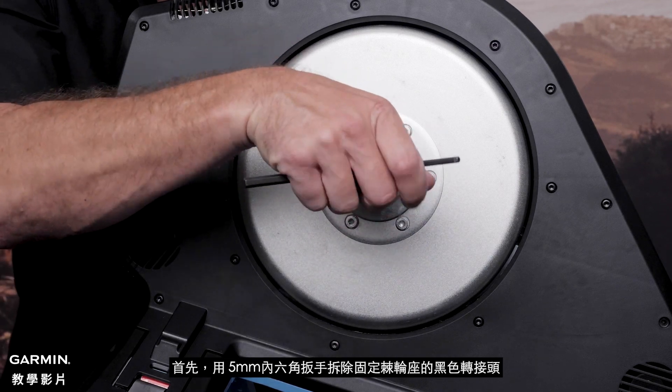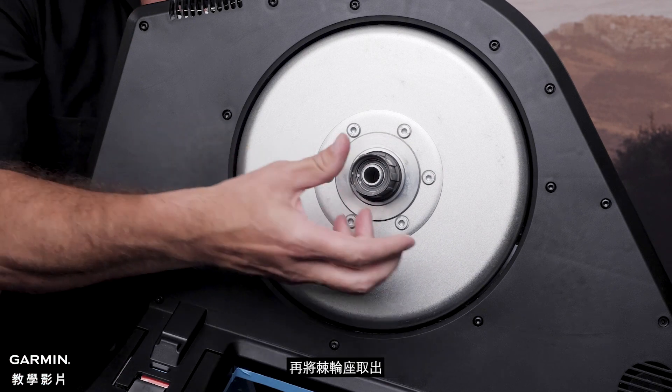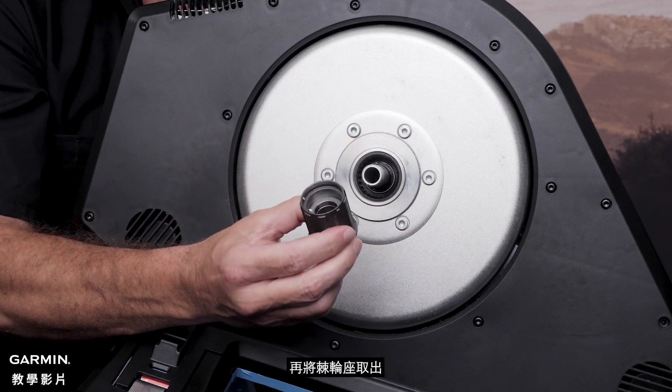First, use the 5mm Allen Key to remove the nut that secures the cassette body. Once the nut is removed, slide the cassette body off the axle.